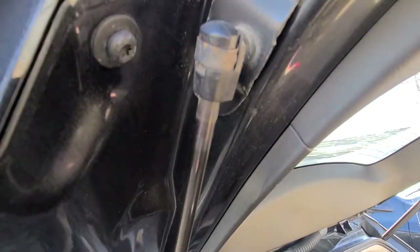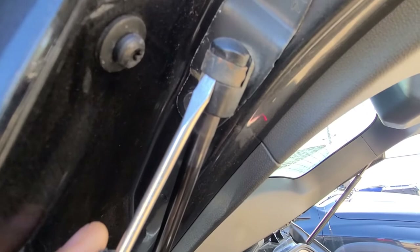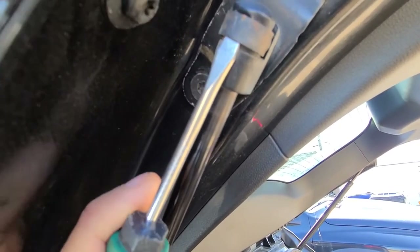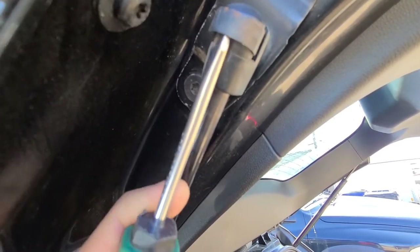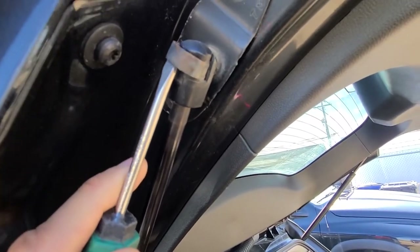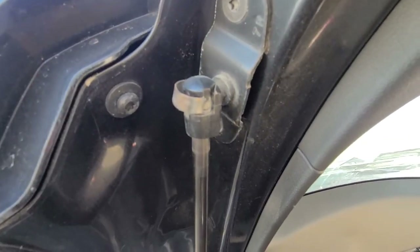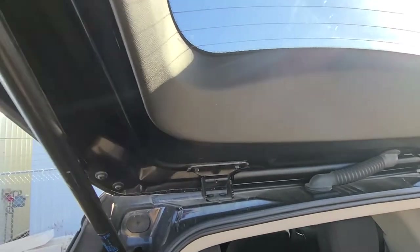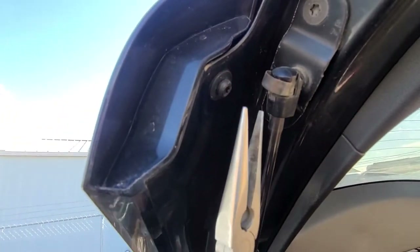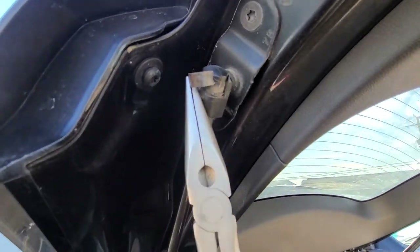To remove these metal clips, all you need is a small flat screwdriver just to pry it out. Be careful not to lose it because it likes to pop off. Once you have removed it a bit, just use pliers to completely pull it off.